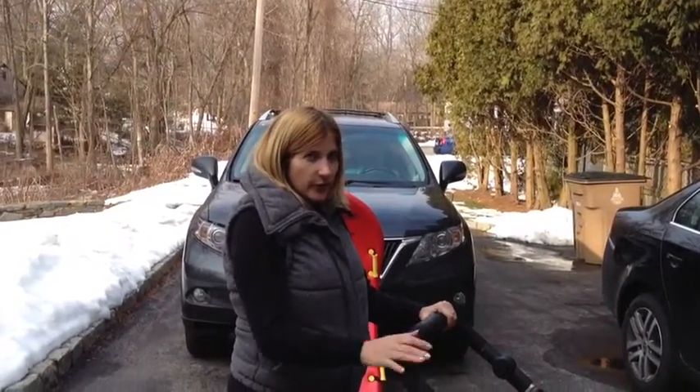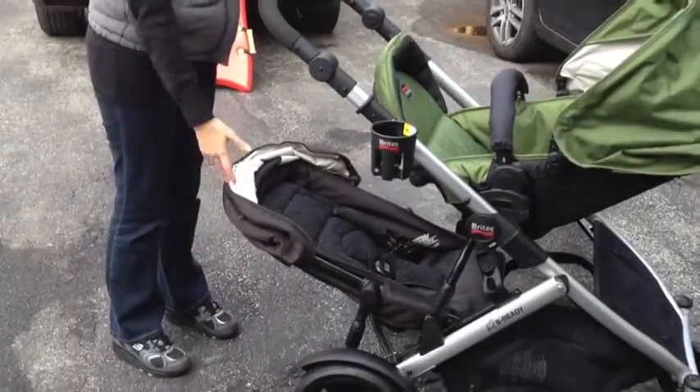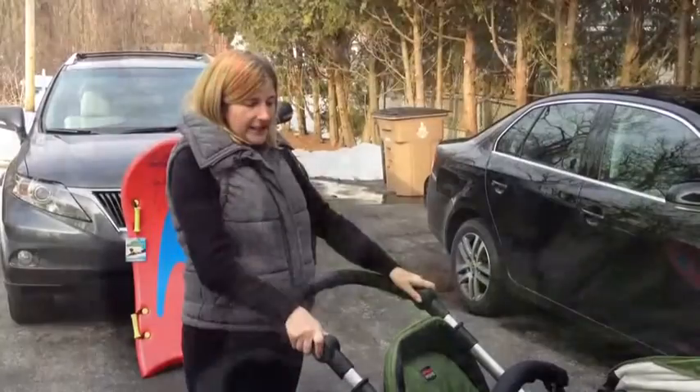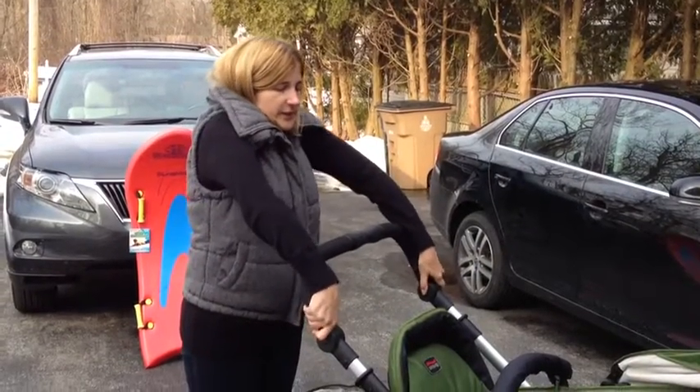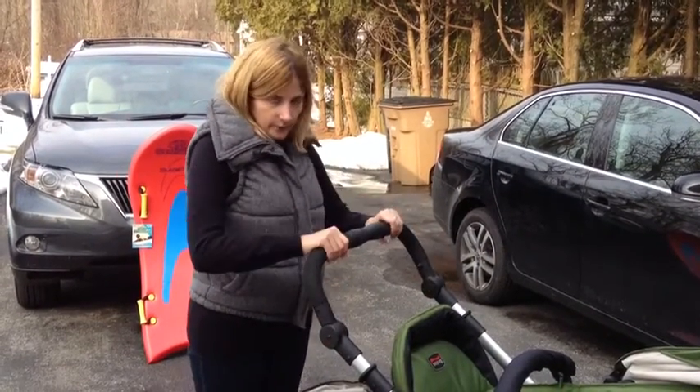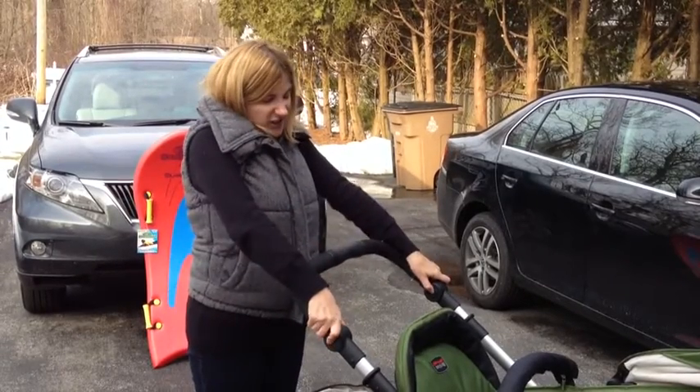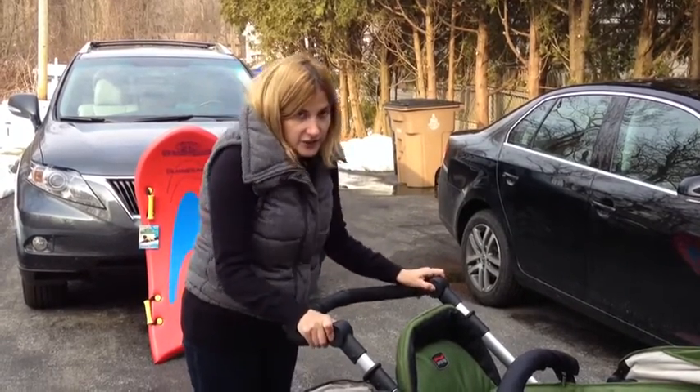You can have the stroller with or without the second seat for an older sibling, or it obviously works well with twins. You can easily move the handlebar in several different positions — a taller one for my husband, I like it right around here, actually a little smaller, and then you can have it even shorter still.